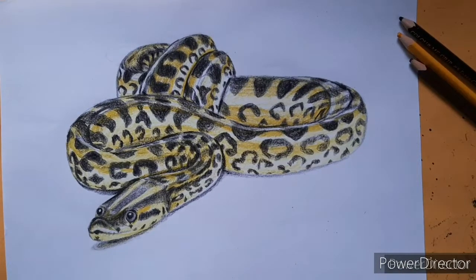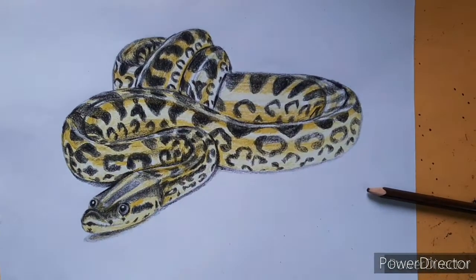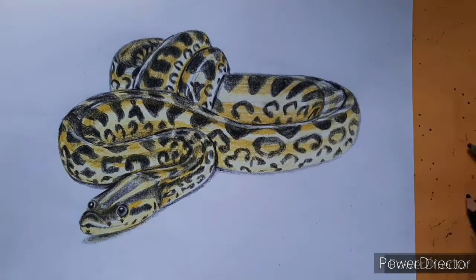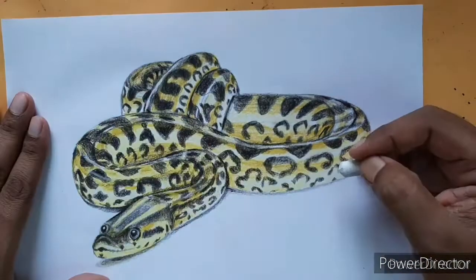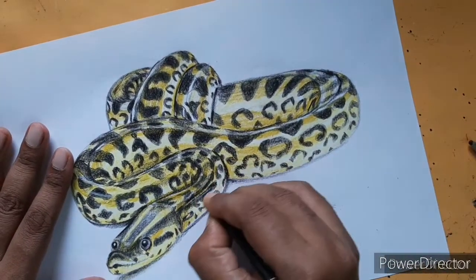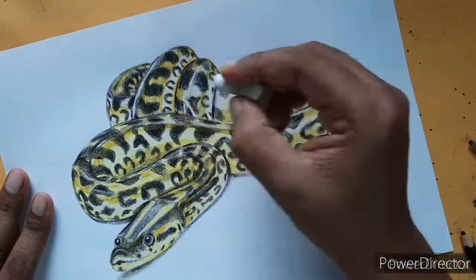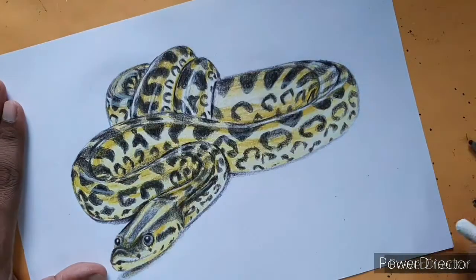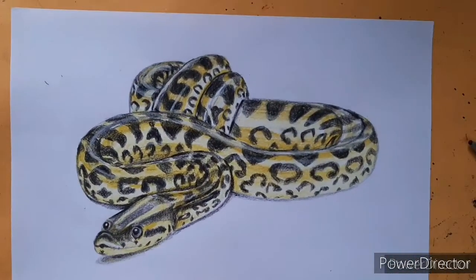Please let us know how you liked this drawing tutorial and where we should improve. Thank you so much for watching till the end. Please let me know your opinion in the comments, subscribe to have more fun-filled videos like this, and see you soon in the next video.